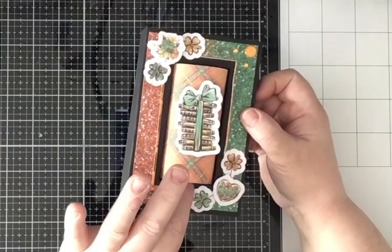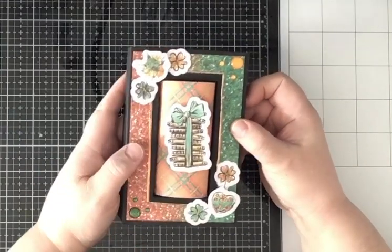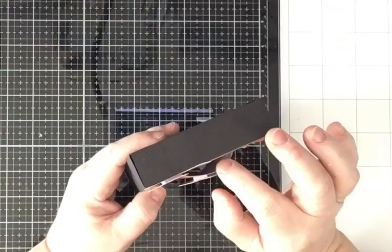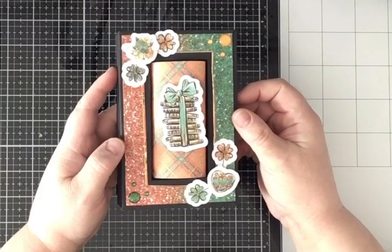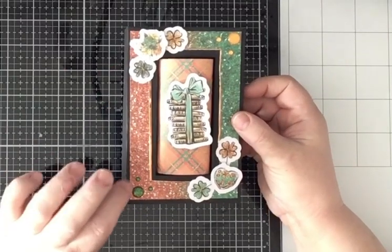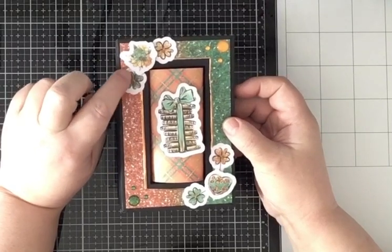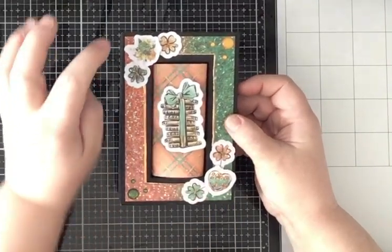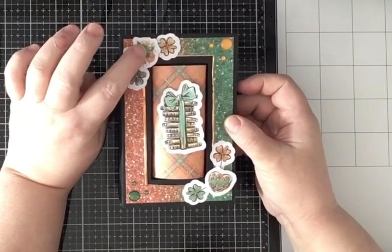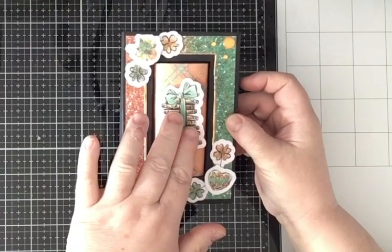To make it look like a gift box — I think it resembles wrapping paper — you can see it fits a little gift inside. But I'll be using it as a wall decoration. I added some ephemera pieces in two of the corners, and the middle ones are on 3D foam, just like the one in the middle.